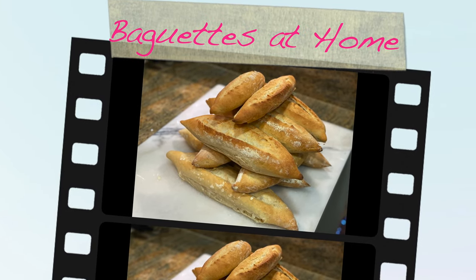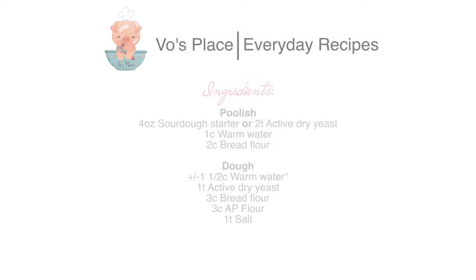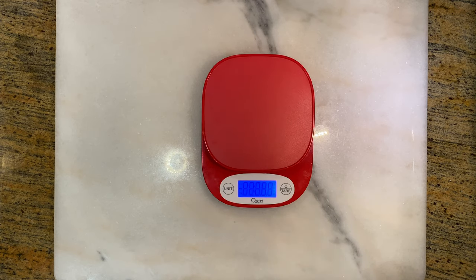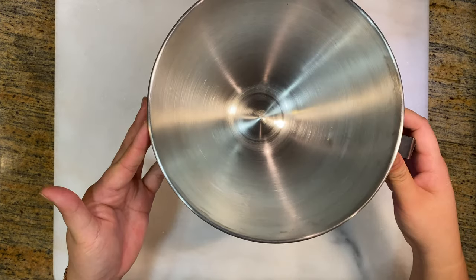Hey everyone, thank you for tuning in today. We're making baguettes at home. Before we get started, I do want to remind you that this is a two-day process. To start off, we're going to make our poolish.